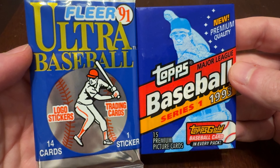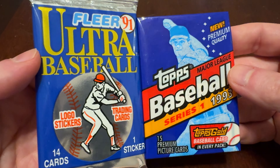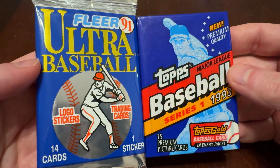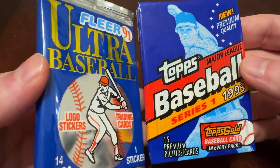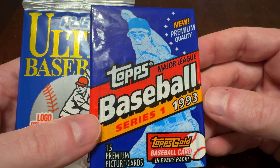You are watching Junkwax Genius — the channel on YouTube where a grown man opens old baseball cards and talks about it. Today our two packs are 91 Fleer Ultra, the first year for Fleer Ultra before they really figured out what they needed to do to be considered truly an upscale brand, and 93 Topps Series 1.